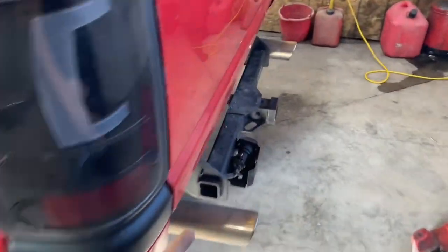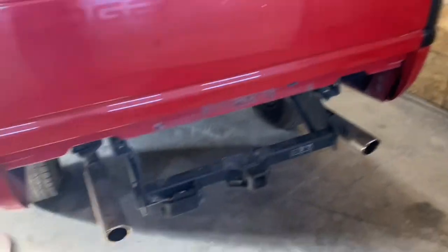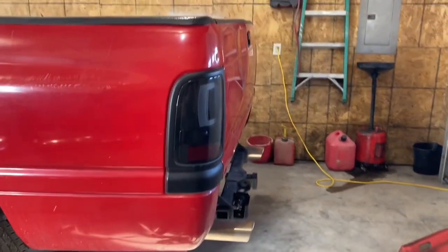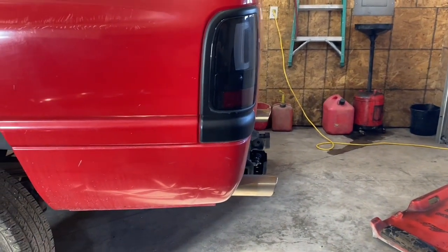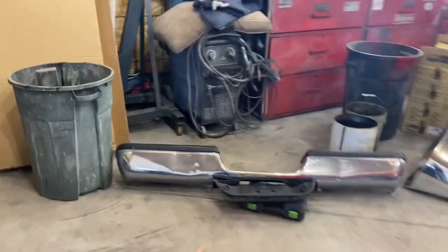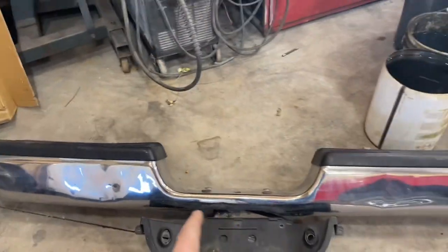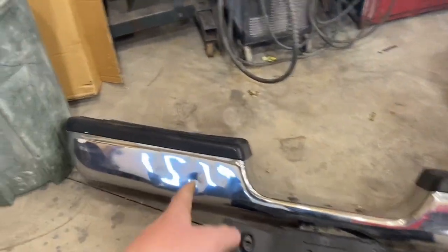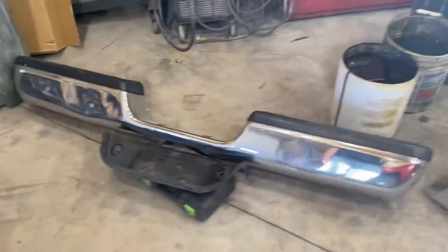All right guys, I got the rear bumper taken off. As y'all can see it looks insanely goofy — I just realized how far out these exhaust tips hang, I never noticed before. Got it sitting over here with the license plate holder. Took a picture of this because I'm gonna list it, but I've noticed how bad the dents really are, so I might junk it instead.